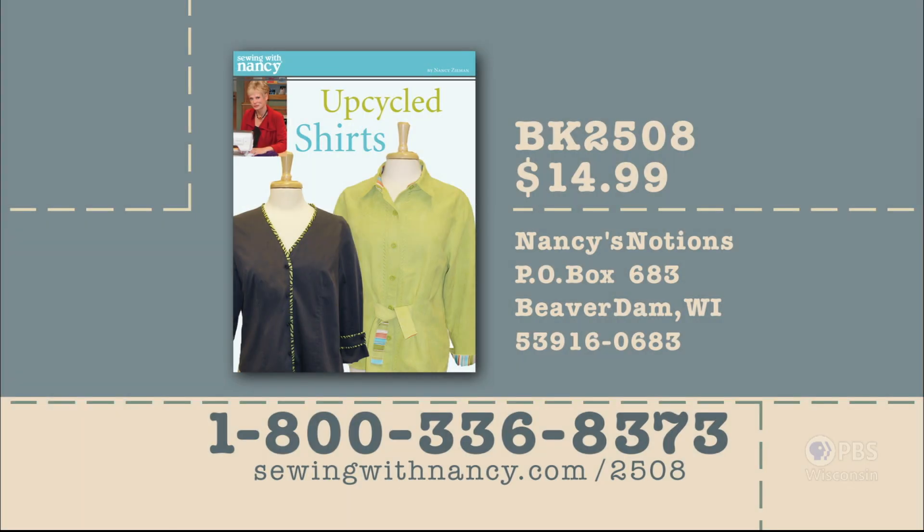Nancy and Donna have written a fully illustrated book entitled Upcycled Shirts that includes all the information from this two-part series. It's $14.99 plus shipping and handling. To order the book, call 800-336-8373 or visit sewingwithnancy.com/2508. Order item number BK2508, Upcycled Shirts. Credit card orders only; call the number on screen for check or money order details.